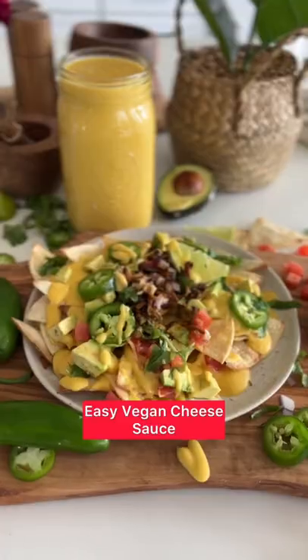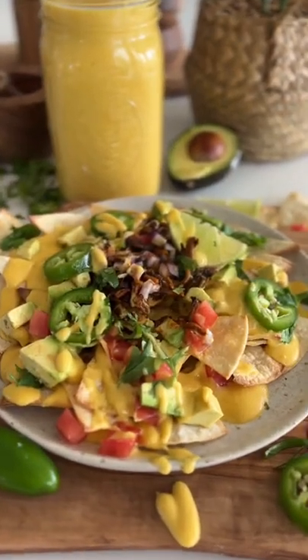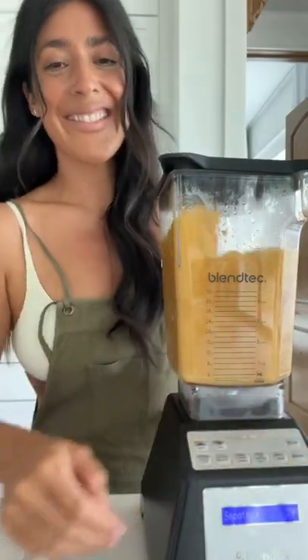The hardest part about going plant-based was giving up cheese. So coming up with a good cheese sauce recipe was the first thing I tackled.